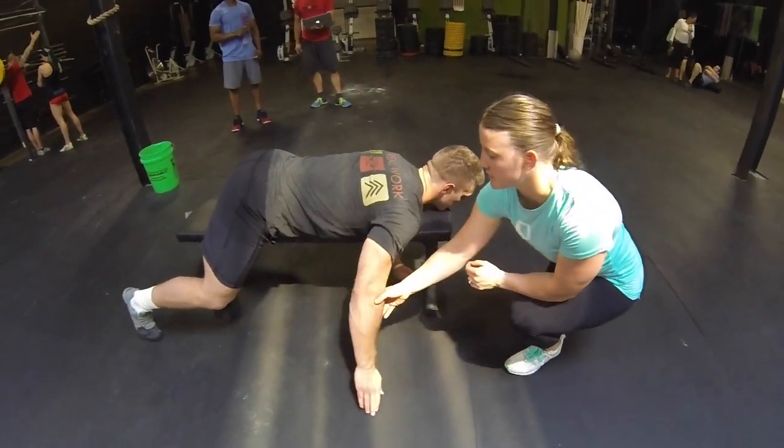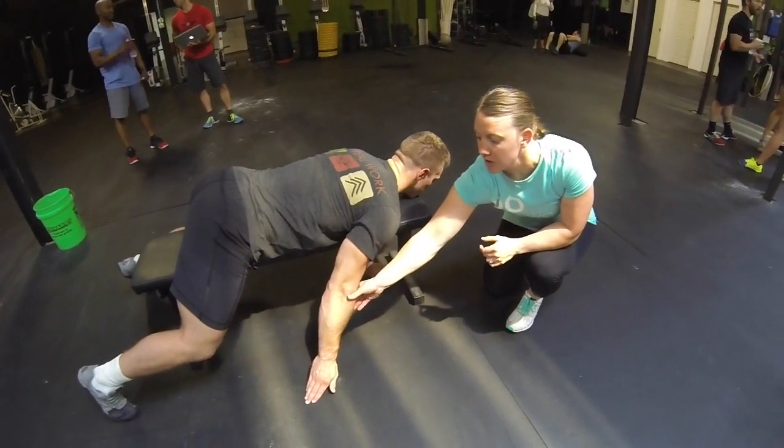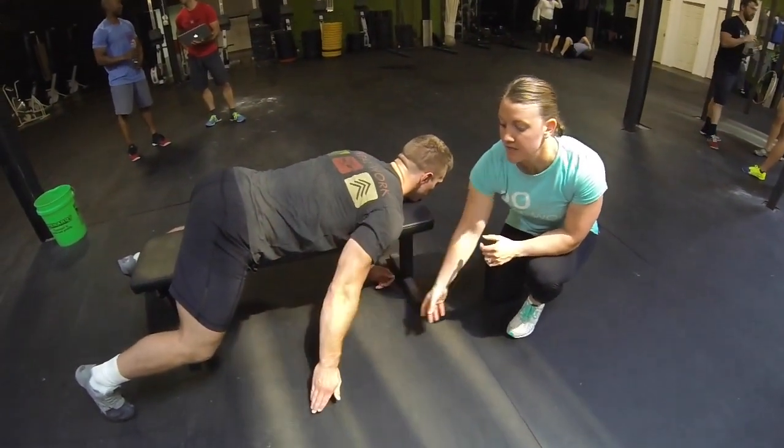Then your hand goes to the back of you, palm facing the ground, and you go from the floor to straight back behind you. This is the I.